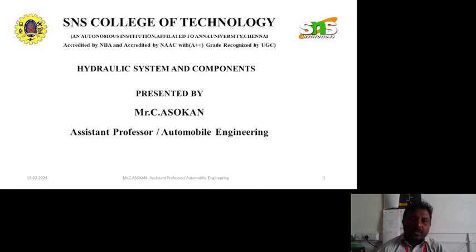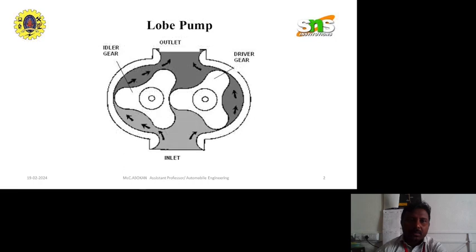In this session we are going to discuss Lobe Pump, shown in the figure. It consists of an idler gear and a driver gear, having one inlet port and one outlet port. In this pump, the gears are replaced by lobes. These lobes operate in a similar fashion as that of an external gear pump.